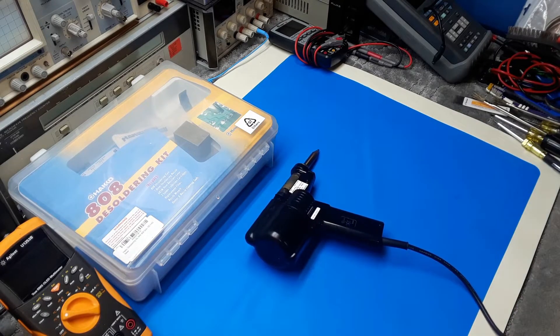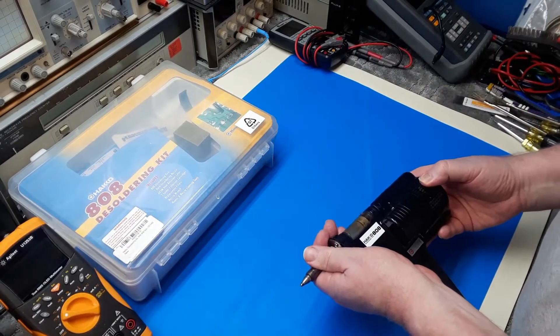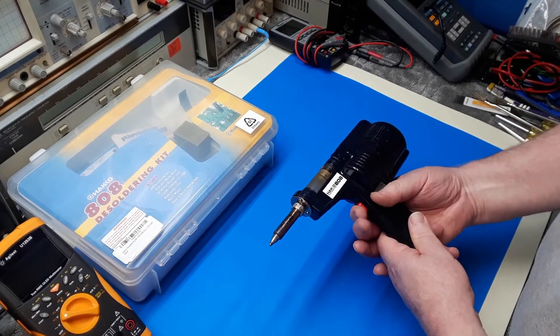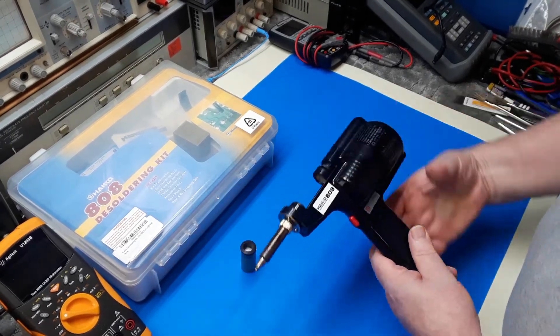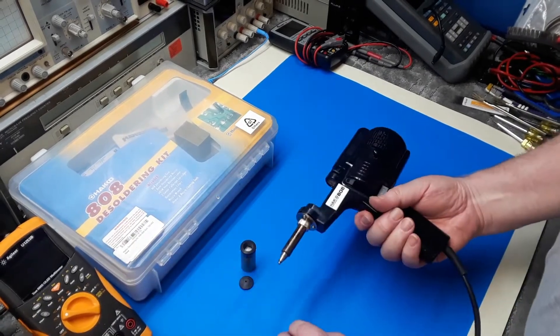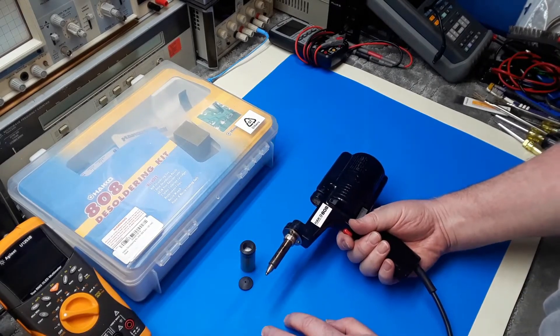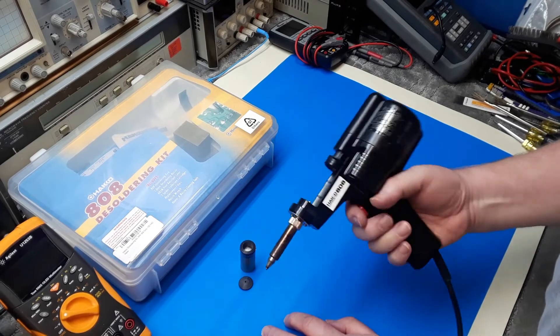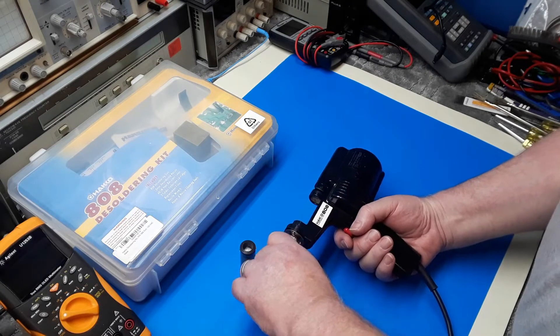I'll plug it in so you can see what it's doing — plugging it into the isolation transformer. The pump works perfectly fine, the suction pump works perfectly fine. But there's no heat — no heat from the element.